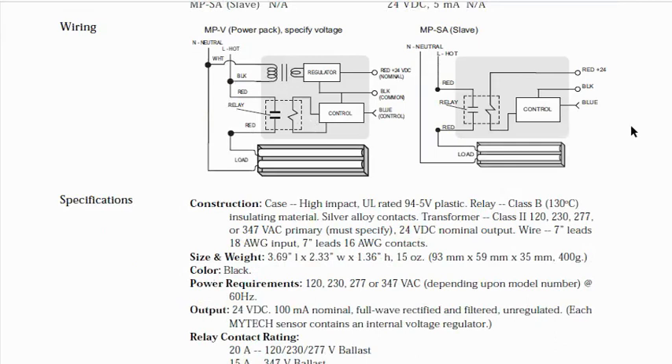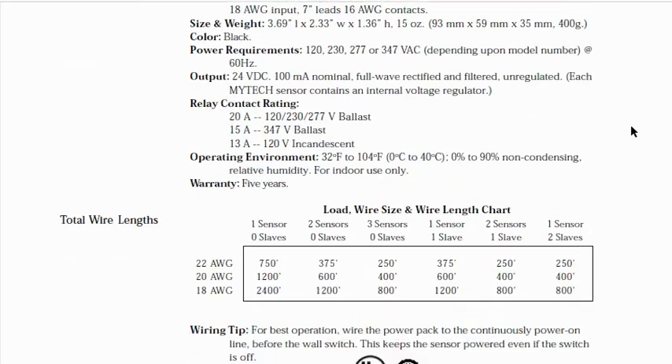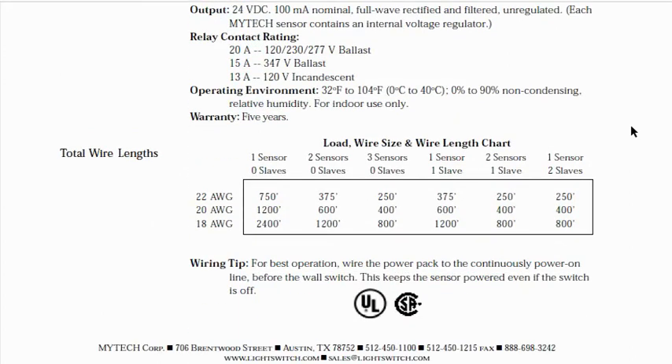I do believe this is like a legacy sensor, so you probably don't want to be using it for anything modern. But it is good for us to look at it so that we can see the differences in power packs from a very simple one like this to the more sophisticated watt stopper.